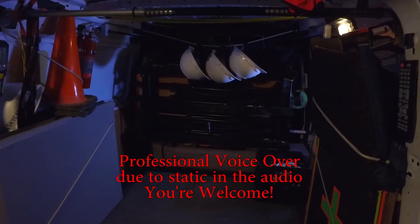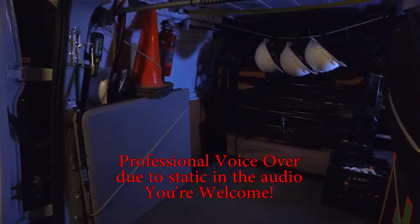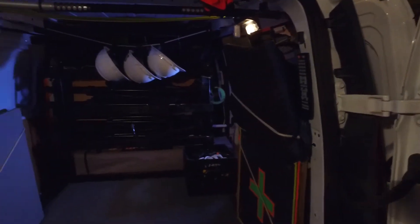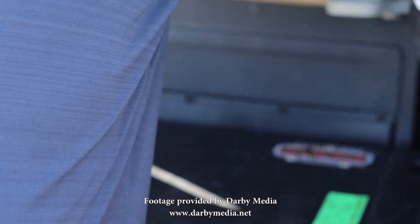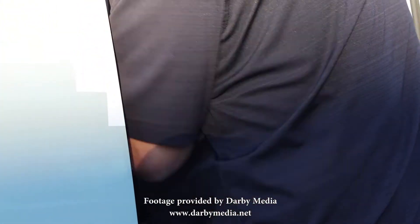Now we are looking at the inside of the drone mobile through the back doors. One thing I have right here is a laminated checklist that just Velcros to the back door. Basically I set that up before a shoot — I mark down what I need for the shoot and then mark it down when it goes in the van. After the shoot, when I load the van, I mark it off again. That way I know if I forgot anything.